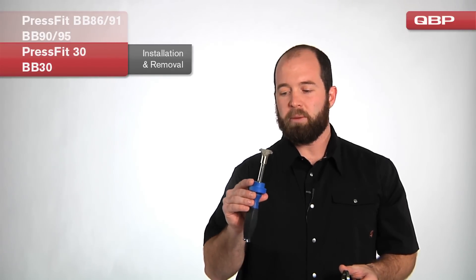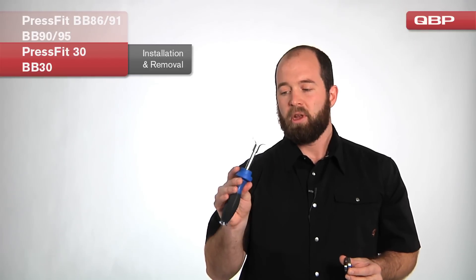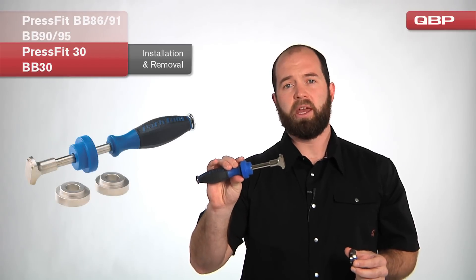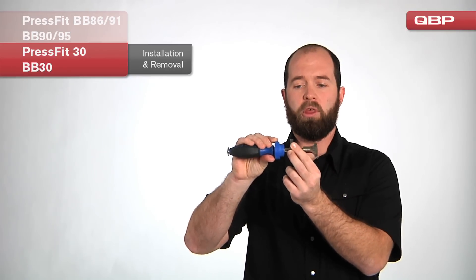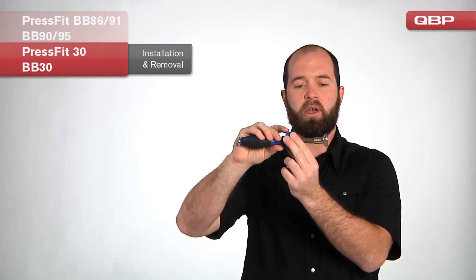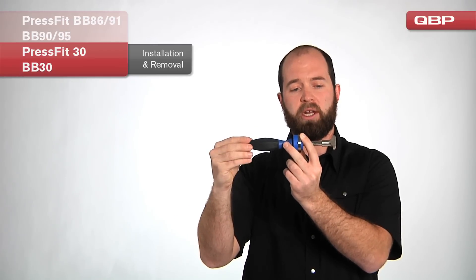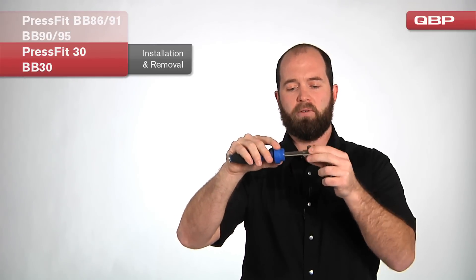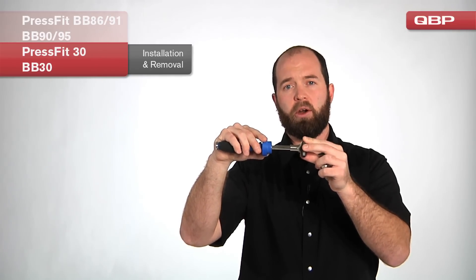For installation and removal of BB30 and PressFit BB30 frames, we recommend Park Tool's new BB30 30.3 tool. The removal tool is like an oversized bearing punch — pass it through one of the bearings, use the Delrin aligner to stay nice and level, and strike it with a hammer while rotating gently to knock the opposing bearing out. The tool aligns perfectly with the inner race of the BB30 bearing, and it works for both PressFit BB30 and standard BB30.